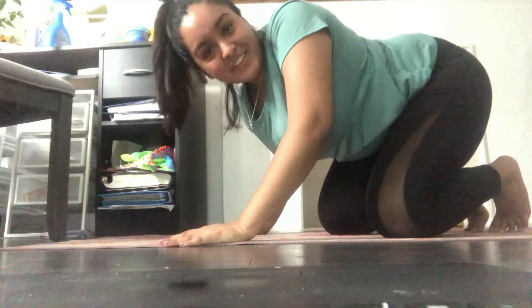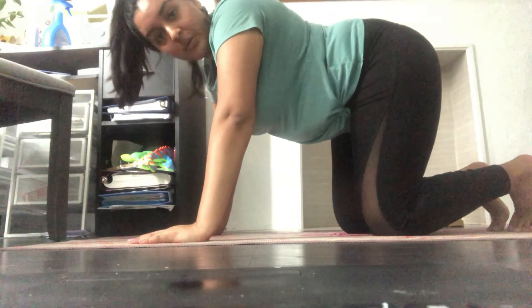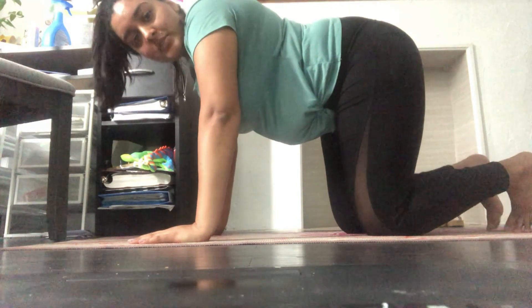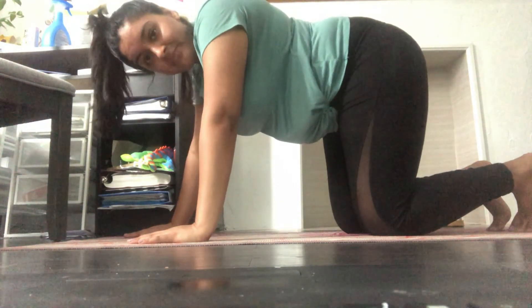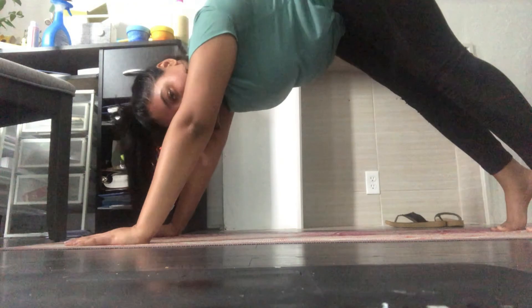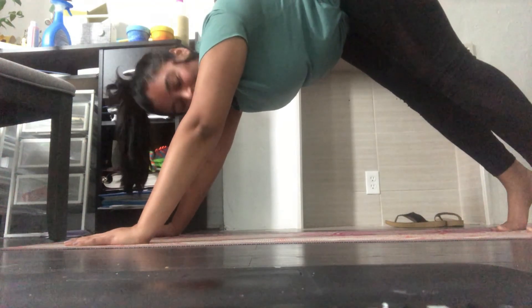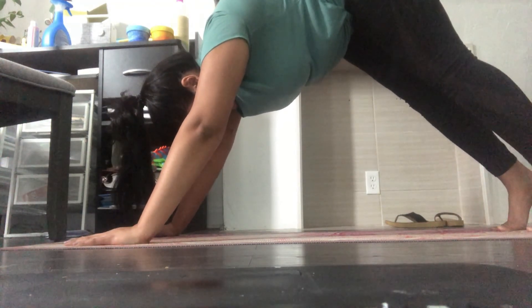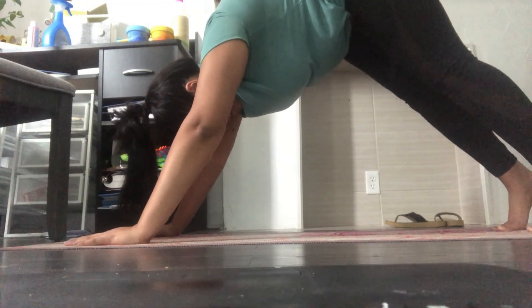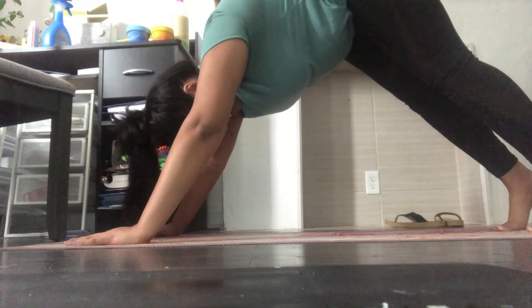Now the next stretch I want to show you is actually a yoga position called the downward dog. Let's do it. For this exercise you're going to get on the floor, make sure your hands and knees are touching the ground. Then take your toes and balance yourself up, take your hands and put them just a little bit forward and up like this, and look forward. Let's count to ten together: one, two, three, four, five, six, seven, eight, nine, ten.